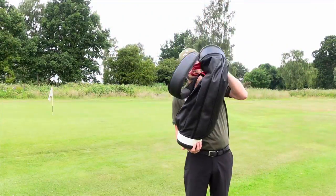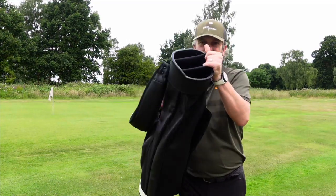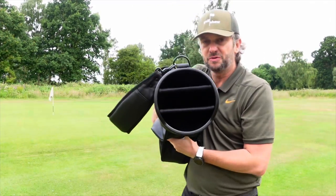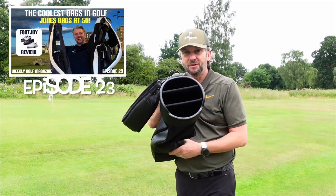So it is an unstructured bag — as I say, this came in a box. Obviously I've got some stuff in the pockets. You've got two dividers in here which I think work really well. I did have the Jones Utility Rover bag, which I reviewed in a previous episode of the golf show — I'll put the link below.